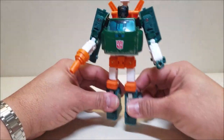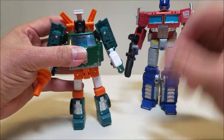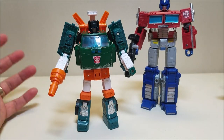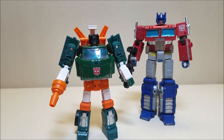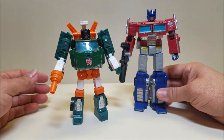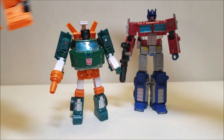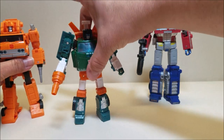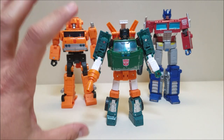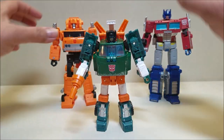One more comparison — let's look at Hoist with Prime. Prime is a Voyager standing at about seven inches, and Hoist is a deluxe at six inches, so he's almost as tall as Prime. Let's bring in Grapple as well. So Grapple and Prime are both Voyager figures, Hoist is a deluxe figure, and you can see he is a very big deluxe figure. We're really getting our money's worth. He looks amazing — really, really love this figure.